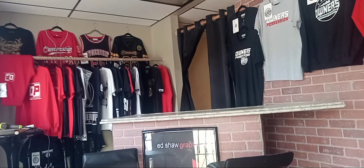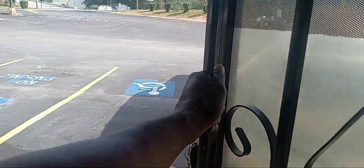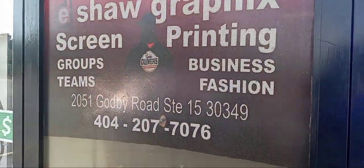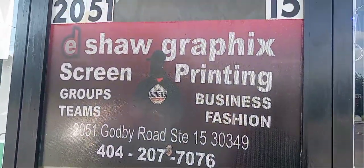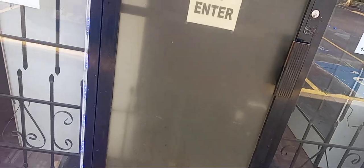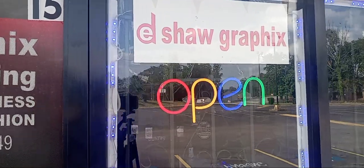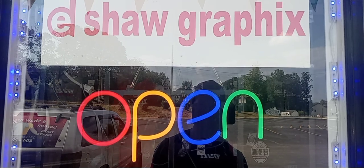I'm going to show you what I have so far. Right now I'm using this right here, but it doesn't cover the whole door. So what I'm going to do is a whole new design — it's going to cover the door from top to bottom. Subscribe to my channel, Ask Y'all Graphics. I'm out of here.